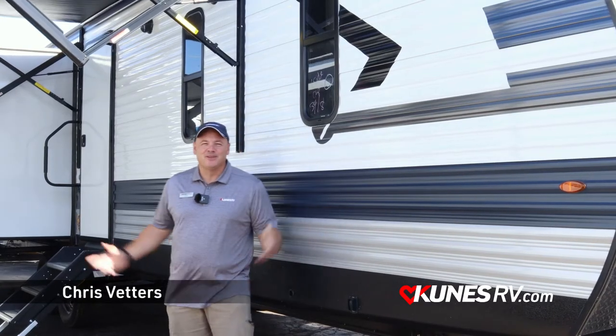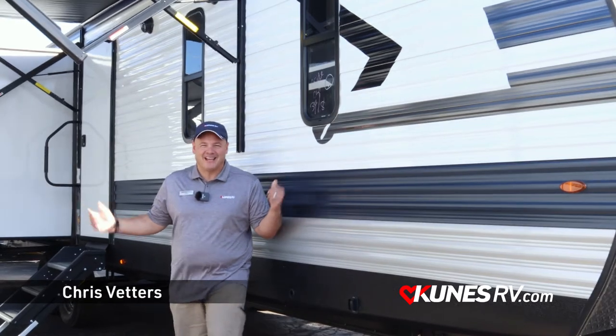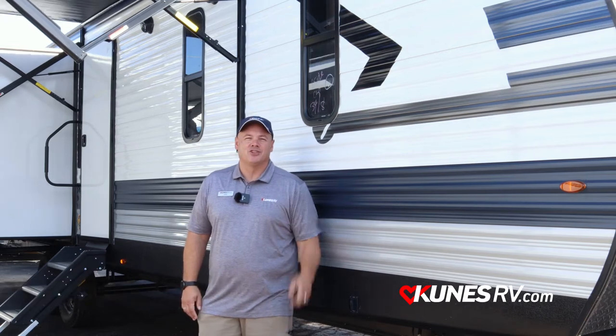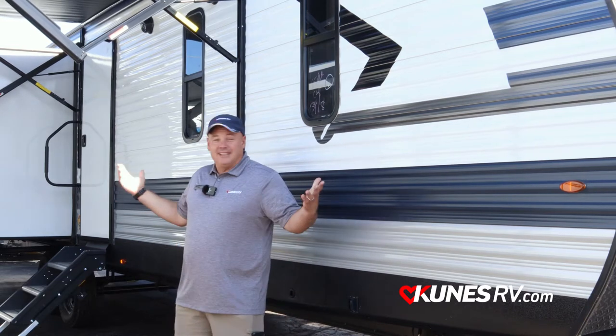Hey, this is Chris Fedders coming to you from Kunis RV here in Elkhorn, Wisconsin, and I've got a great Zinger 340RE that I want to show you today. So let's get started.